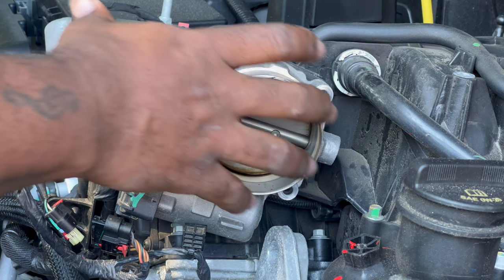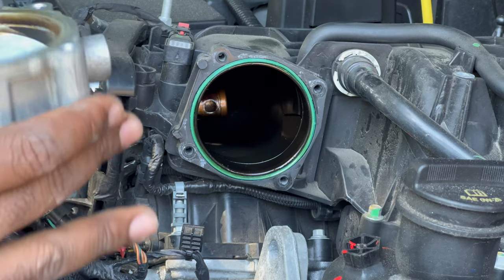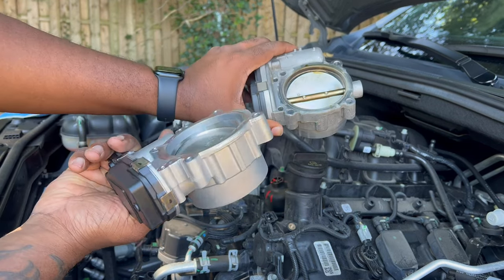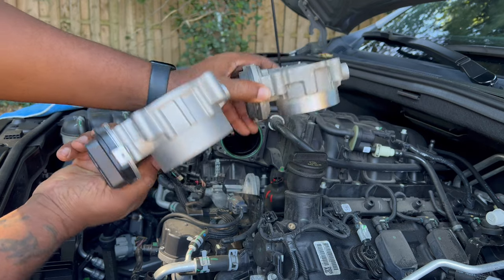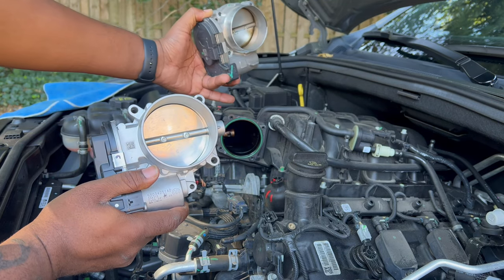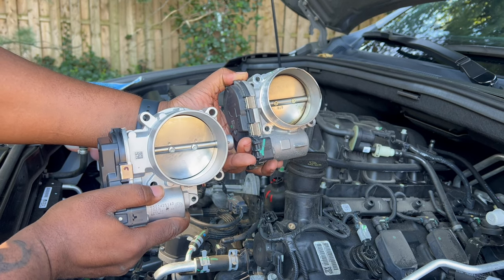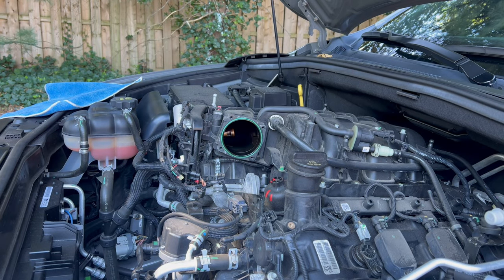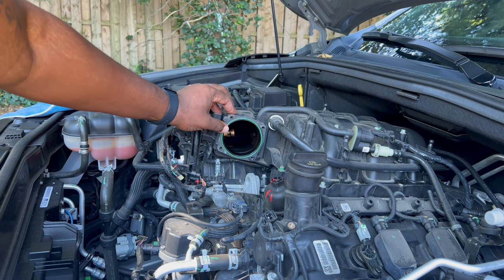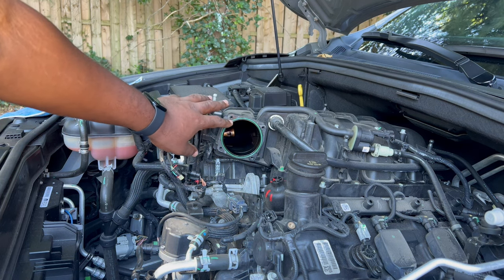We got those four screws removed and it literally pops right out. You can see the difference in size. We all know the more air that gets into your intake manifold, the more power that you make overall. This green rubber piece right here — you want to make sure that stays in place; they don't provide an additional one, so this is going to be staying in place.